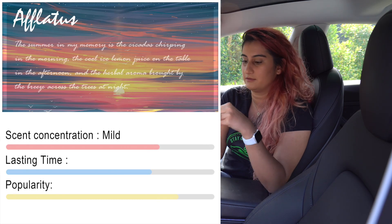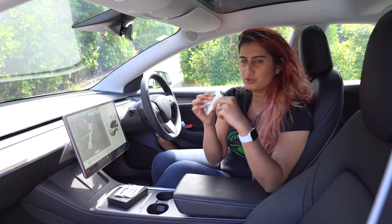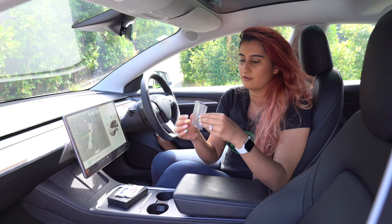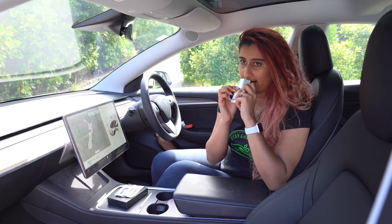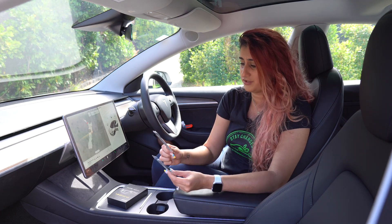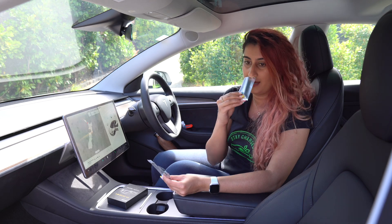I think guys would prefer this a lot more than females. I don't know, maybe some females might like this more. But for me, I think this is very light. I'm not sure how this would compare once we put it in the air freshener holder and the actual air cons are on, but we'll test that out.